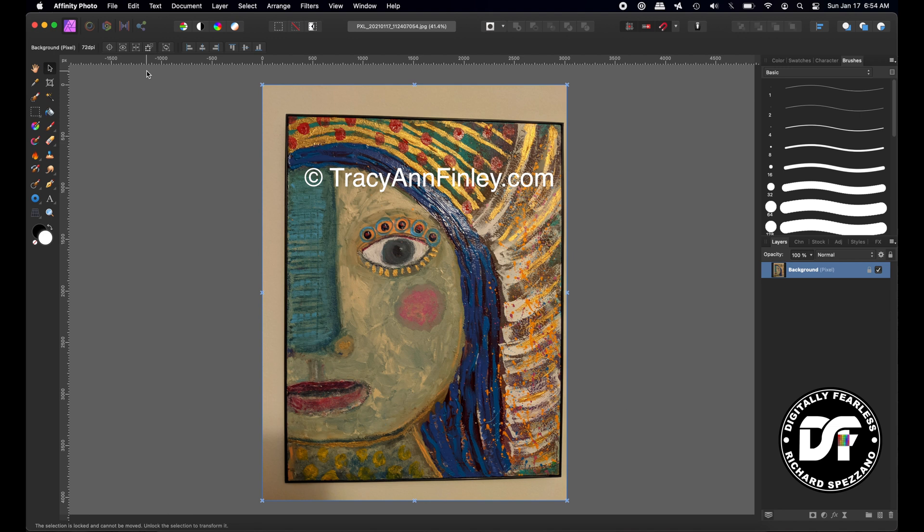But when it comes to print, you have to know the size of the painting. This particular painting is 11 by 14, so we're going to follow that.